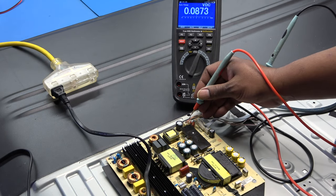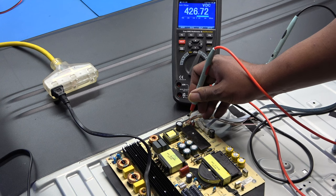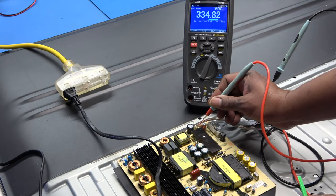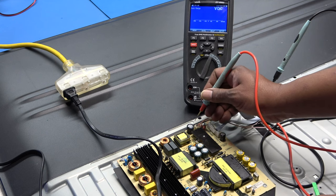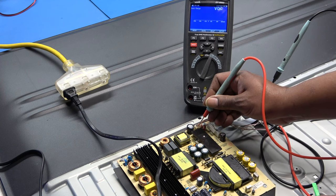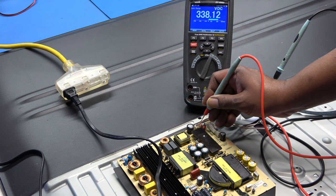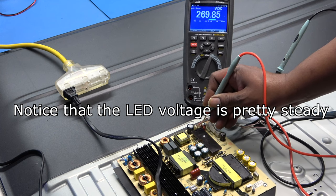TV is now on. I've got 429 volts. The power is flashing - actually it's going down. I'm reading 269, now 318, back to 269. So that's a voltage drop there, but we do have voltage.